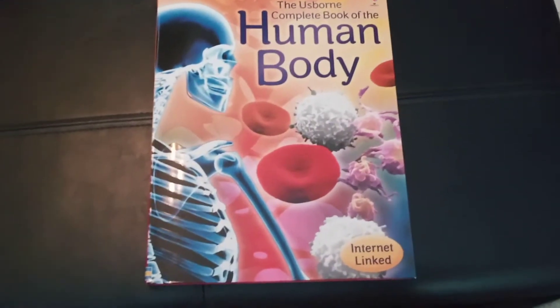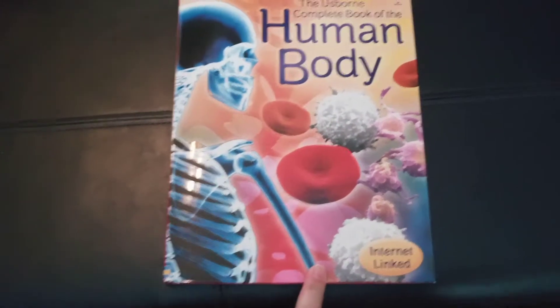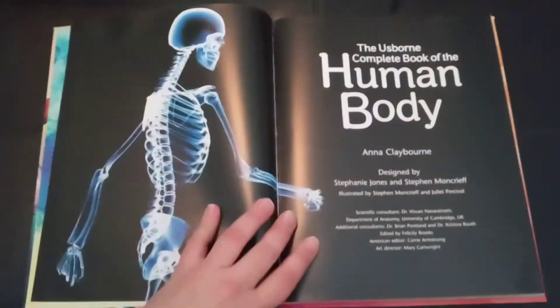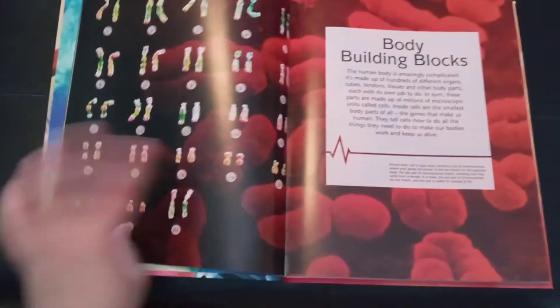Hello, we're going to take a look at the Usborne Complete Book of the Human Body. This is a great homeschool book. It has internet links so that the kids can do some further research, and this book is chock full of good information.